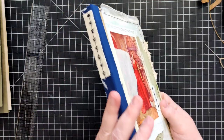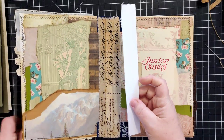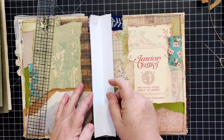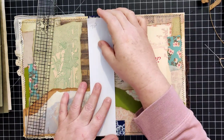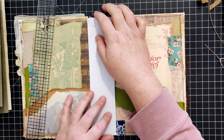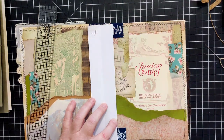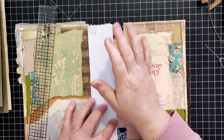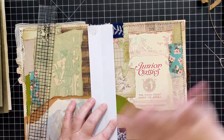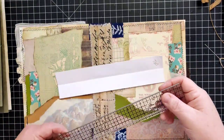For a hidden stitch situation where I have multiple signatures and I don't want the stitches to show on the outside, I'd typically do an even number of holes. I follow the Nick the Booksmith method because I bought her tutorial a couple years ago when I was first starting out - it was about ten to fifteen dollars. Spend that money, it will take you so far.